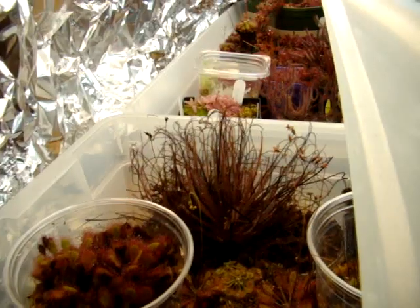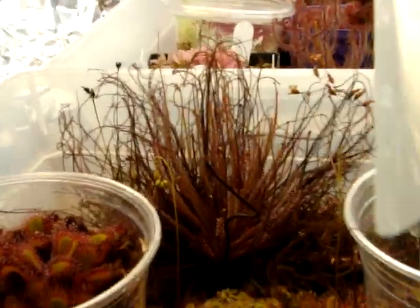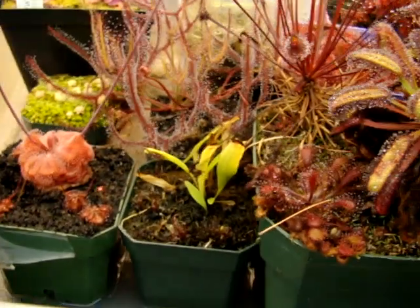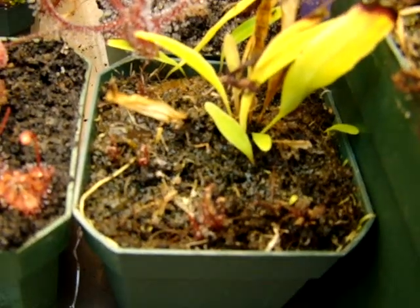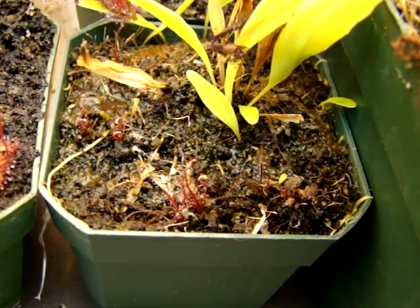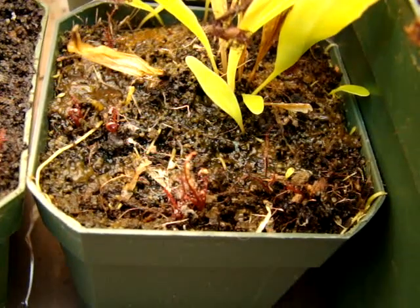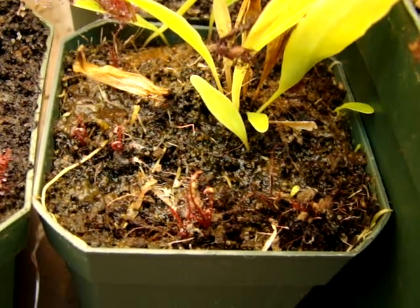I've also been able to propagate this plant very easily with leaf cuttings, and they regenerate tons of plants along their leaves. I recommend doing this in the summer months so that the plantlets won't go dormant in the winter months, because they will tend to die if you let them go into dormancy. Here you can see that I've taken a few leaf cuttings, and they're recently fed, so I want these guys to size up pretty quickly.